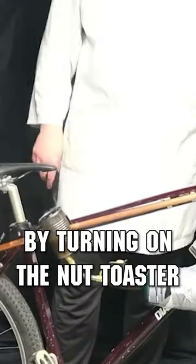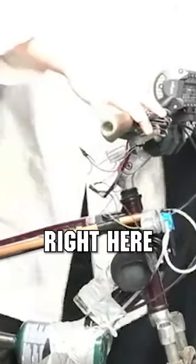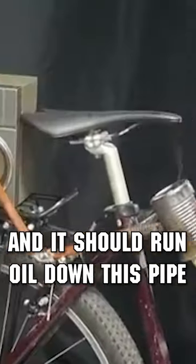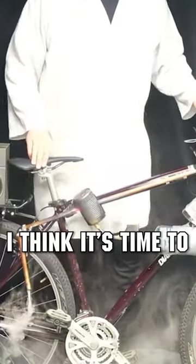By turning on the nut toaster, this will start getting the pipe hot. Then you can push this button right here, and it should run oil down this pipe, which will then emit exhaust. I think it's time to hit the road.